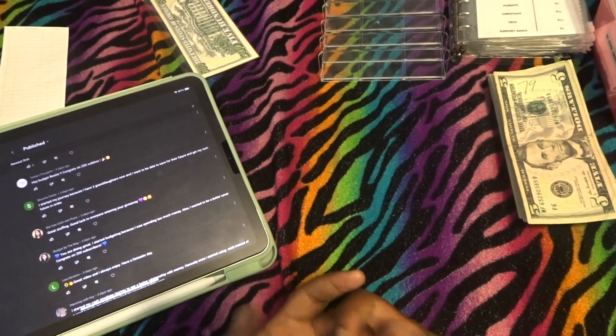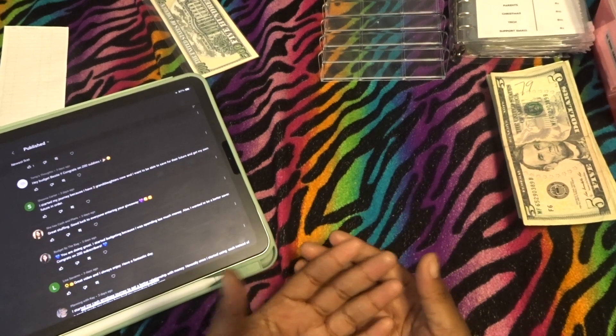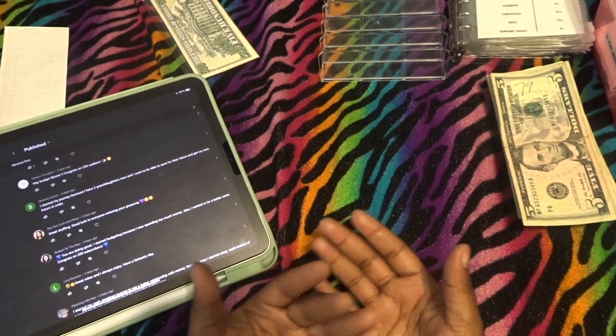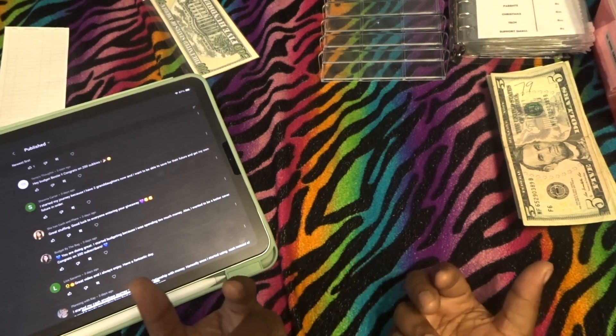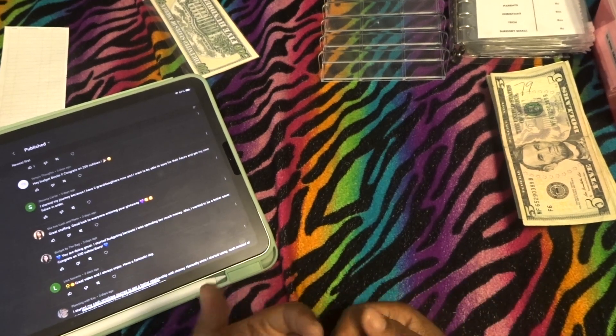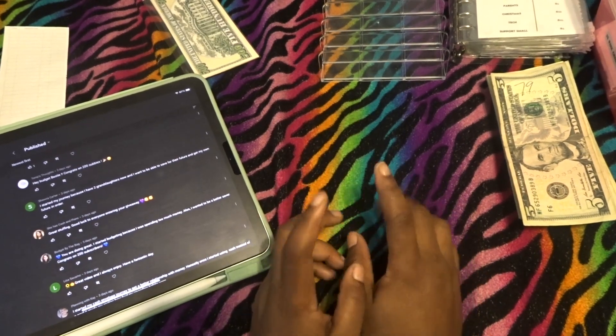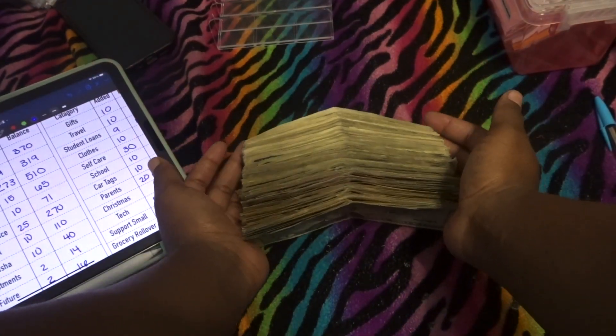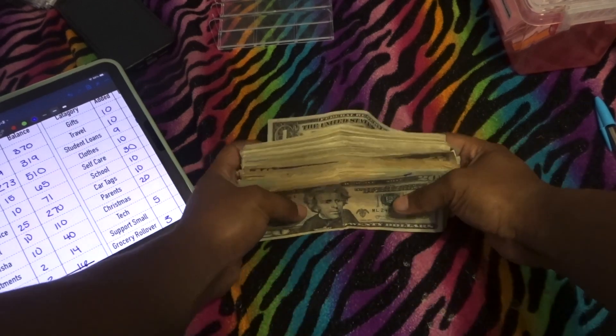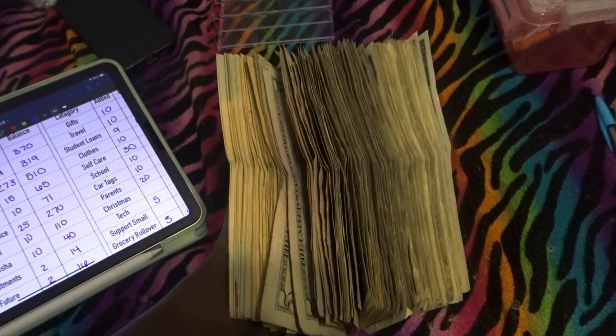Thank you everybody for entering my 200-subscriber giveaway — there will be plenty more giveaways in the very near future. This channel is growing and I'm so proud of our sunshines for taking the time to reach our goals, even if we're low income, high income — whatever. We all have financial struggles. Don't forget to like, comment, and subscribe. Here's a quick shot of the $600 cash we're taking back to the bank.